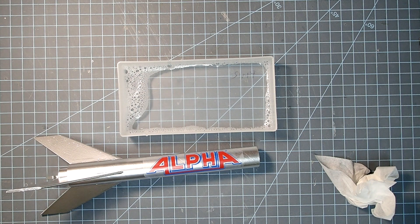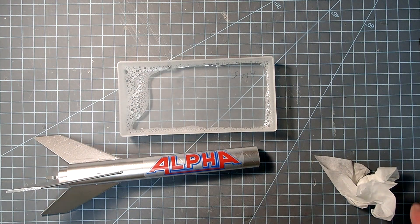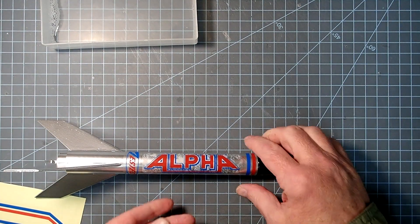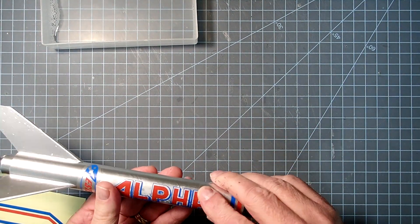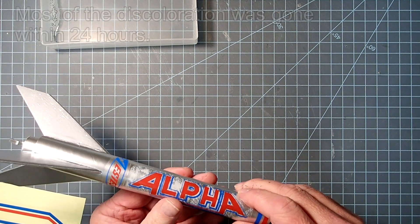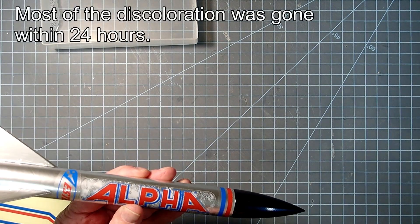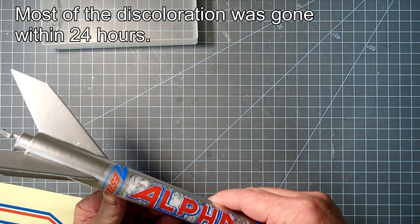I'm going to let that just sit there for a couple of hours, and if this works you'll get to see the video — if it doesn't work, I'm not going to show it to you. It's been a couple of hours now, and it's not peeling back up, which is good. It's probably going to take a couple of days for this discoloration to go away, but I think it'll be fine.